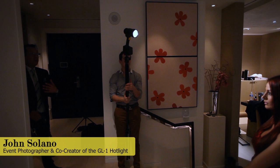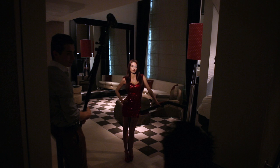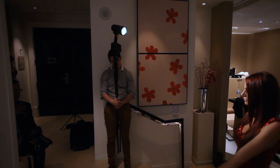This is John Solano with the Lowell GL-1. We're illuminating in that same living room, but we got rid of all ambient light coming into the room. So it's basically an incandescent atmosphere with the GL-1 tungsten-based light. Here I'm shooting at 3200, 2.8, 1/125th of a second.